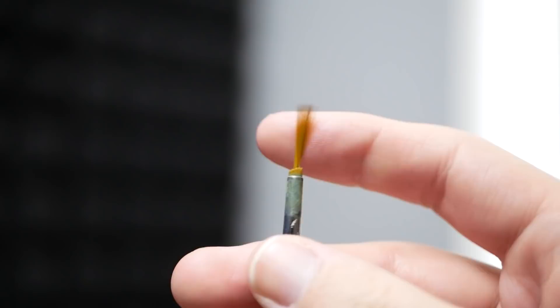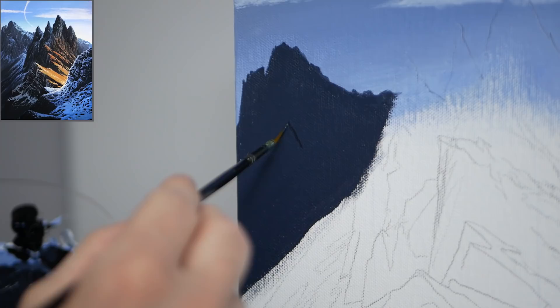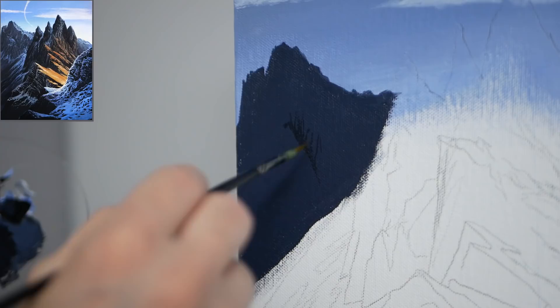Now that we have the mixture we're going to switch to a liner brush. I love these because they can render a lot of detail very simply with very few bristles — we're essentially just going to draw on the canvas. I'm marking the areas with the most shadow, starting with a little triangular shape at the bottom because we'll have another mountain in front of that area.